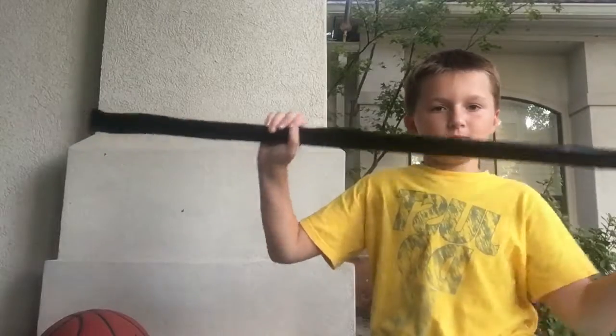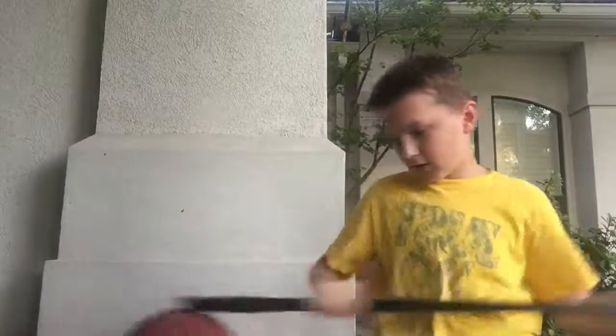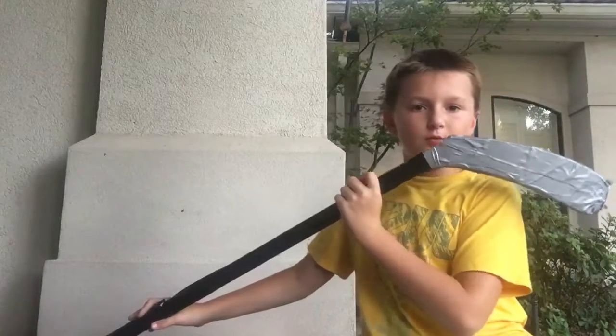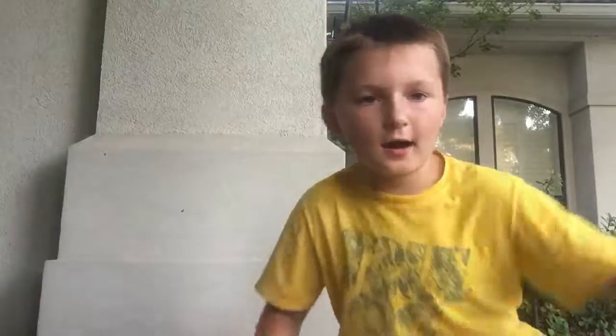There we go. That is my Reaper side pickaxe, right here. I will do more tutorials on how to make a Reaper side pickaxe like this.